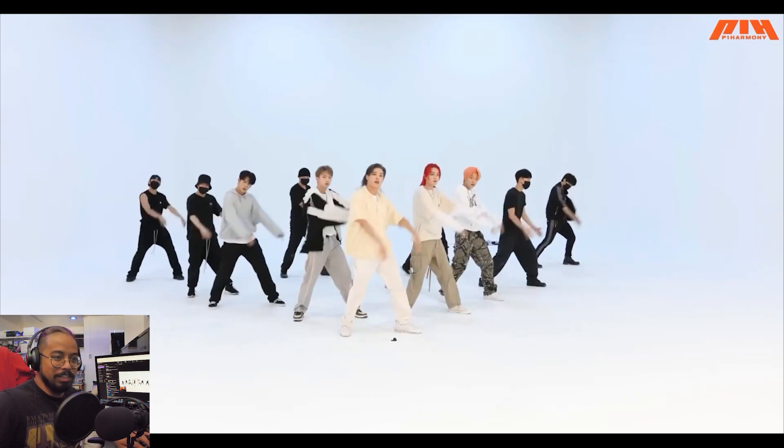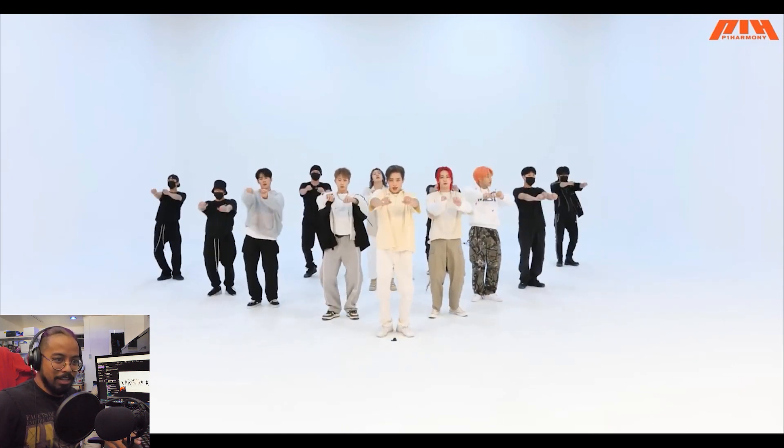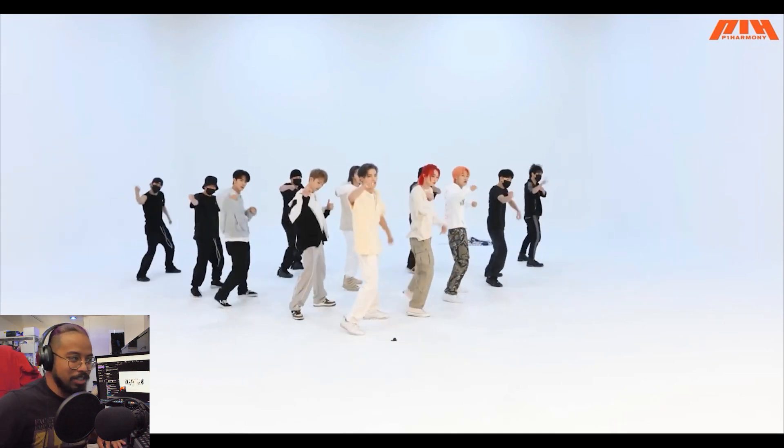This is so visual — that groove is so good. Look at these big shapes happening, big shapes, and then that nice little groove. Now you're seeing the whole body move, and then you've got limbs again. Nice contrast, man.